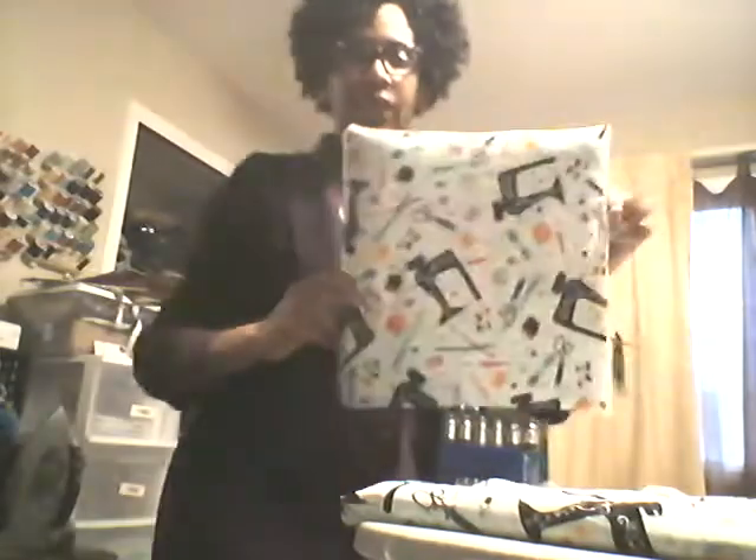Once you get all sides secure, you just turn it back over and you should have a nice ironing board. I do recommend that you watch Crafty Gemini — she's using a staple gun. And I made another one. I did the towels just like I showed here, but instead of using glue, I used a staple gun on this one.